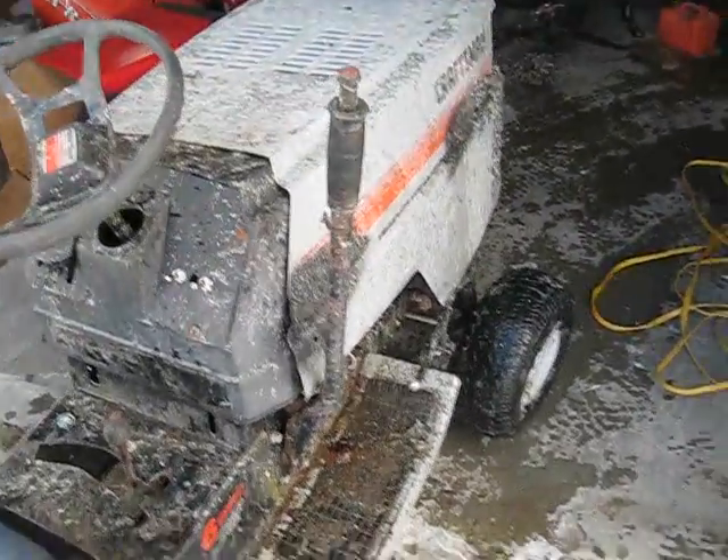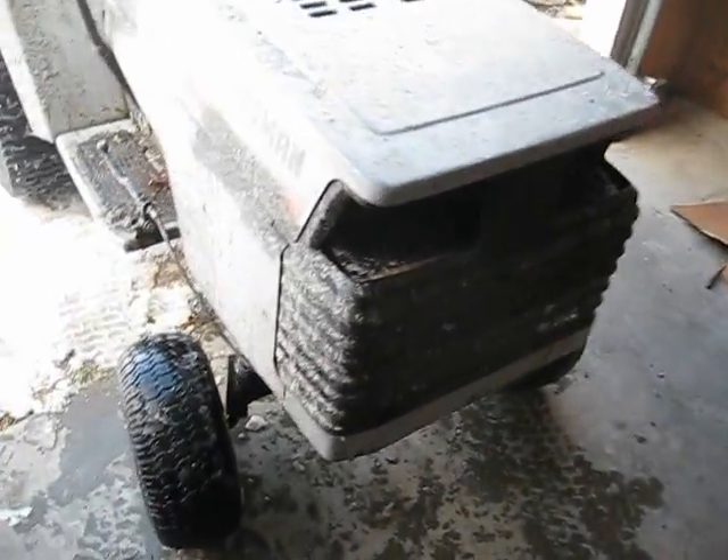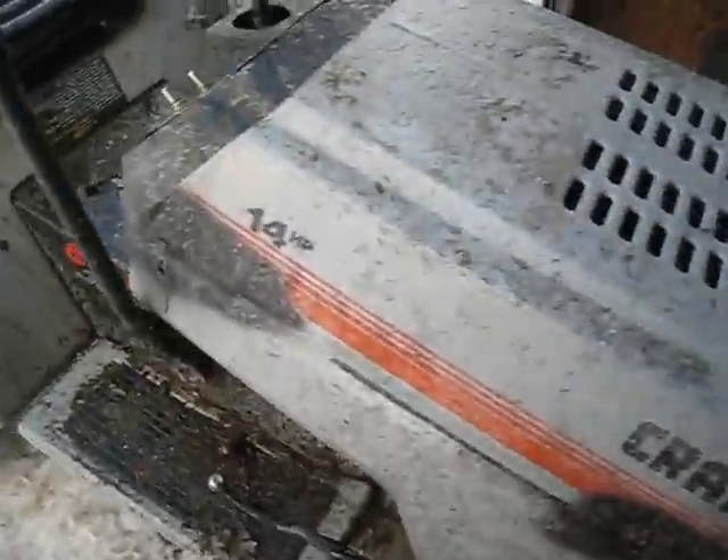As you can see, the Craftsman's a little muddy. I went riding a little bit earlier, but I didn't get any video. But yeah, I got wet.